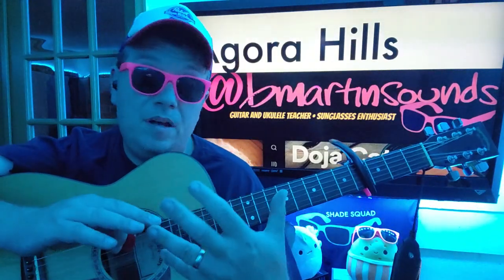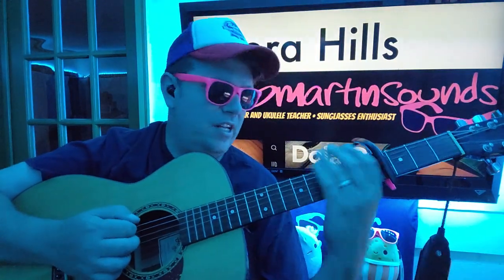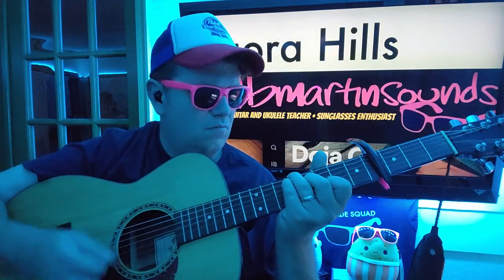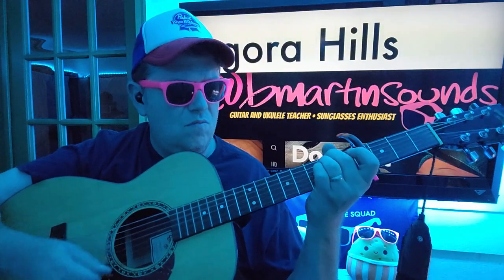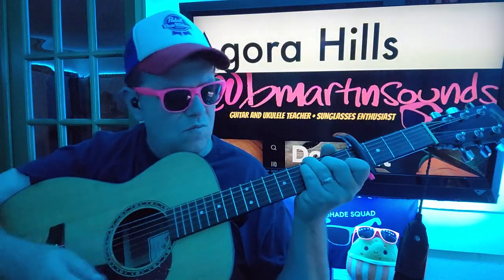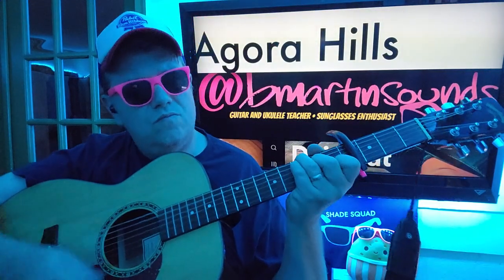Agora Hills — we got the new one from Doja Cat. Let me know other songs that you want to learn from this project, Scarlet.